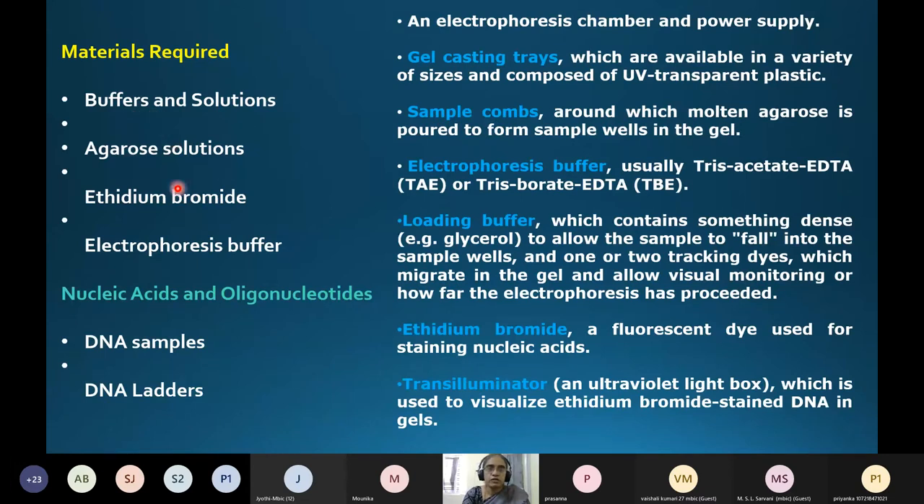Materials required include buffers, agarose, ethidium bromide, electrophoresis buffer, DNA samples, and a DNA ladder — because you need the ladder to compare fragment sizes. The DNA ladder has pre-known fragment sizes so you can determine the probable molecular size of your separated DNA. Additional equipment includes: electrophoretic chamber, power supply, gel casting trays made of UV-transparent plastic, sample comb to create wells, buffers, and loading buffer.